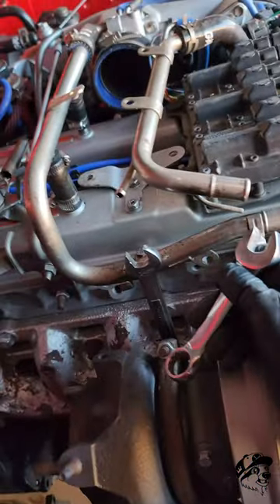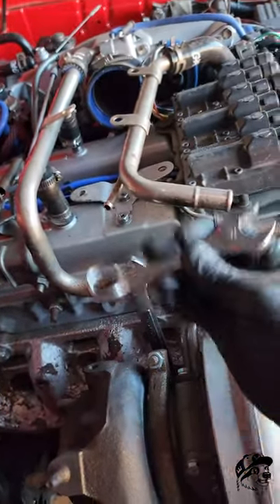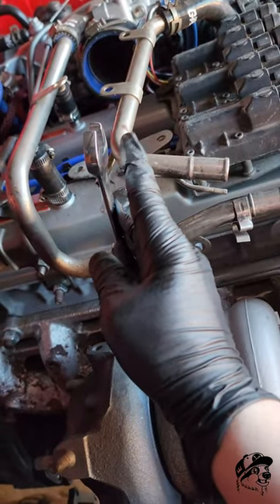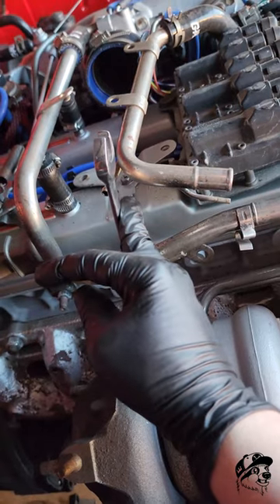So if you come into this issue, go ahead and grab two wrenches, find a size that fits on an ear like that. And then now you can use your dead blow hammer and hit this part of your wrench and it'll knock it loose.